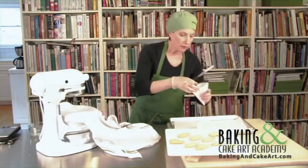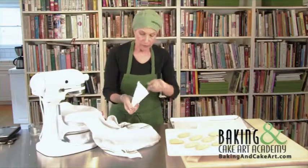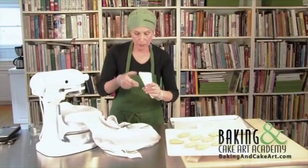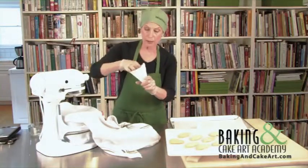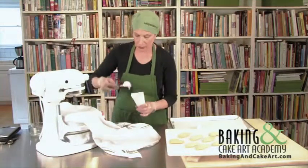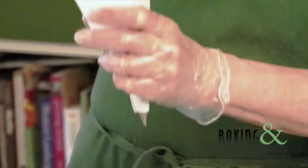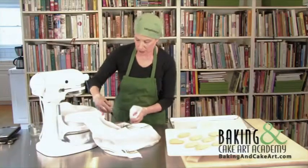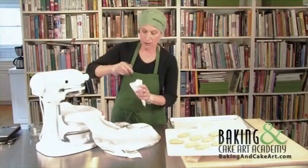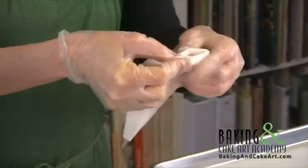We have thicker icing and our parchment cone. We're going to put a number four plain tip in here, and then take some of our outline icing — just made with three ounces of water to a pound of powdered sugar — and get this ready.